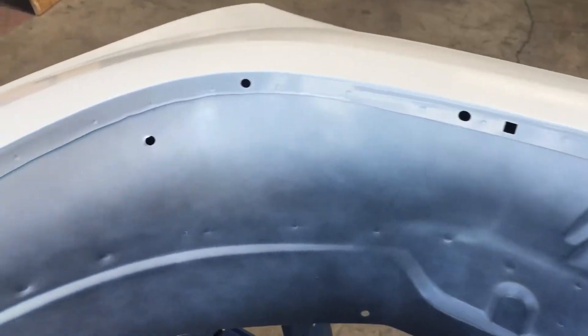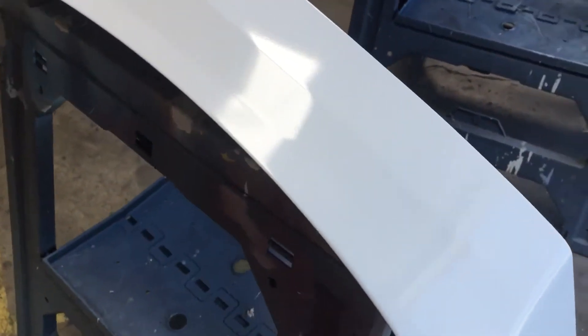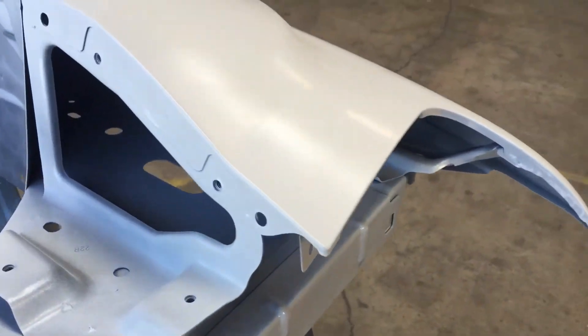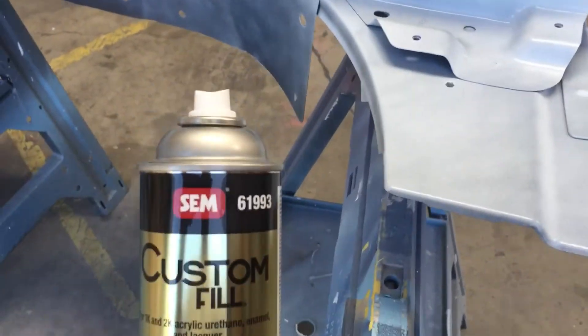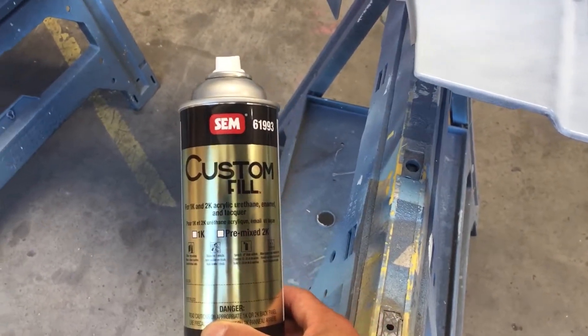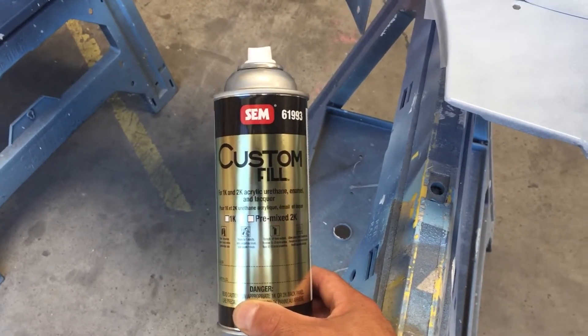We're just gonna use it for a couple years and probably pawn off the vehicle. It came out really nice — this is three layers of this single stage. I like it, I think it's a good product. If you guys want to get your OEM paint colors in a can, this is the way to go. Go to your local paint shop and get this done. Thanks again and subscribe.